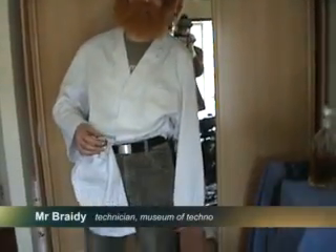We are Brady and Cornwell from the Museum of Techno. We're here to show you how to make a slamming techno track, because we got that juice. That juice? Yeah, sorry — the sherry grape juice, fermented.